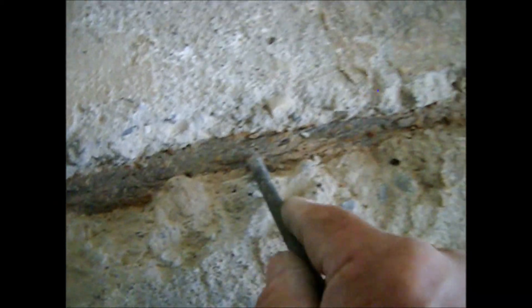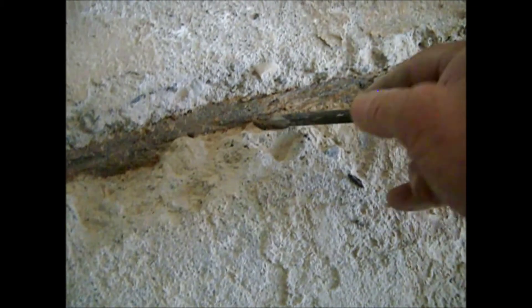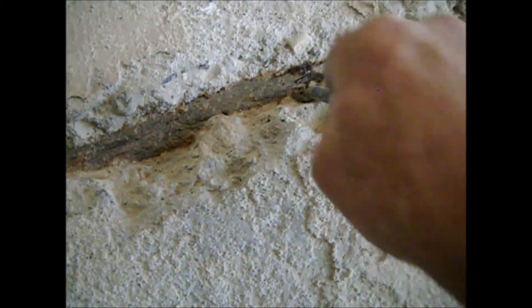Over here is the same situation — a big loss of material and a pipe with reduced diameter. Oxidized iron that has lost its integrity. Here is where the pipe coming from the meter enters the apartment, and that line goes to the stove or hob. This is why, before starting with this kind of procedure, we have to verify the conditions of the tubing, especially when it's iron tubing.